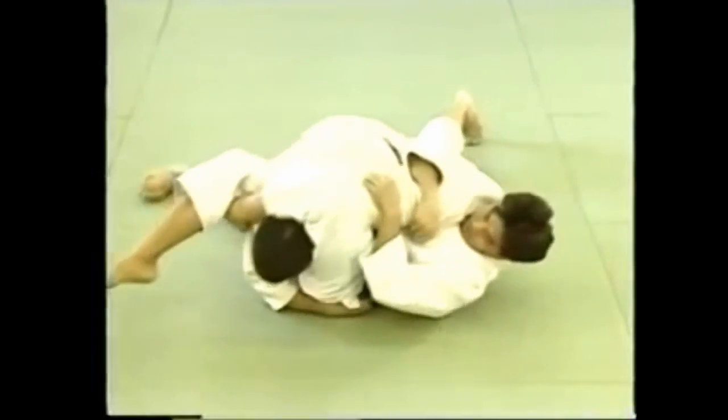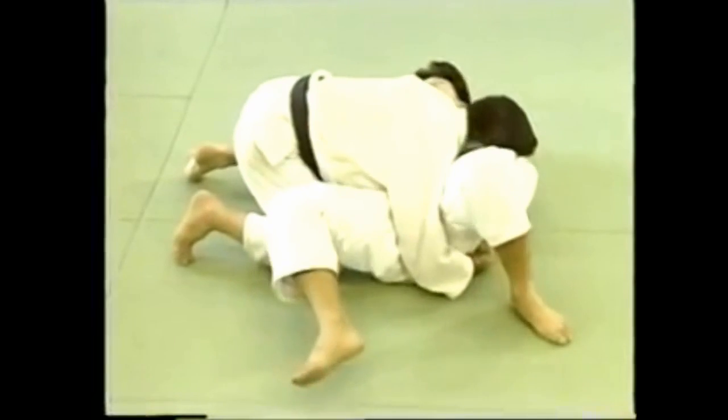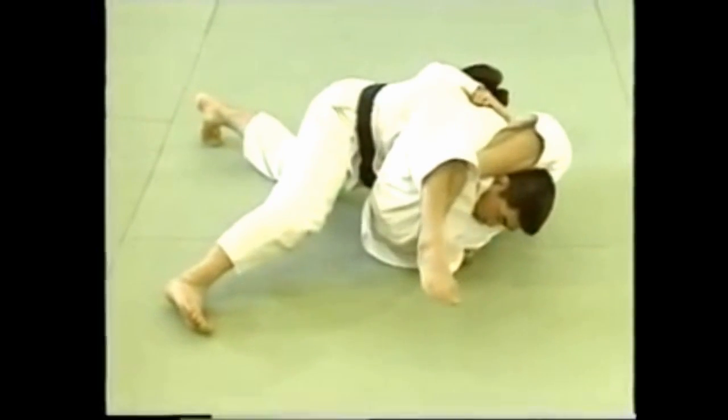When your opponent is attempting a yoko shiho gatame, you can apply sankakujime from under. Quickly bring your left leg around his neck and apply pressure by forming a triangle with your legs.